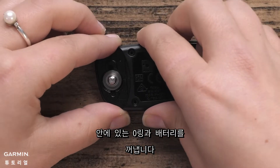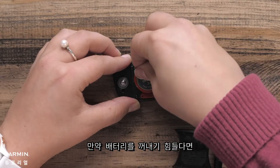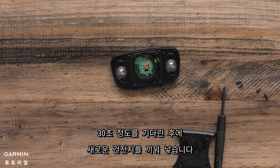Now we'll remove the battery and cover. If you are having trouble removing the battery, you can use a small piece of tape or magnet to remove it. Wait 30 seconds and then install the new battery.